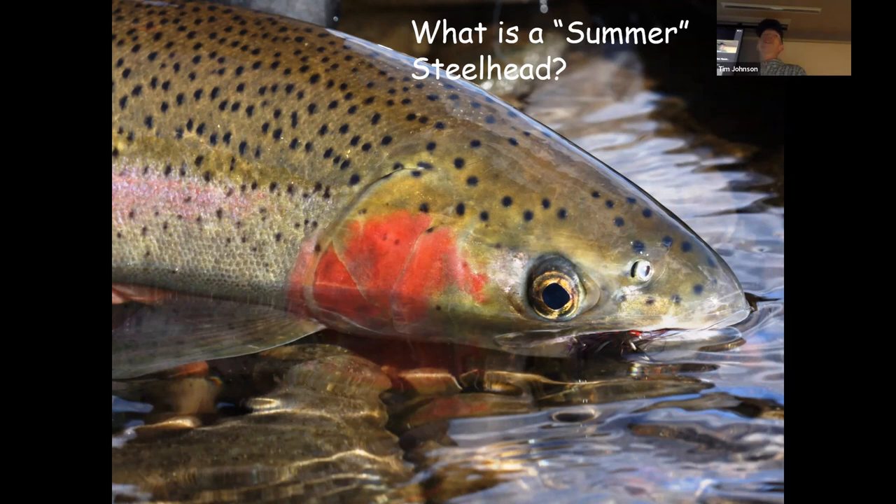So what is a summer-run steelhead? There are two distinct races of this fish. A steelhead is a rainbow trout with an anadromous lifestyle, meaning it goes to the ocean for much of its life. The winter-run steelhead matures sexually before it even enters fresh water on its spawning run — it can spawn immediately upon reaching its spawning habitat. By contrast, a summer-run steelhead enters the rivers sexually immature; it is not physiologically capable of spawning when it enters the rivers.